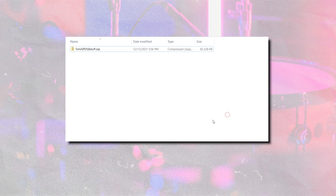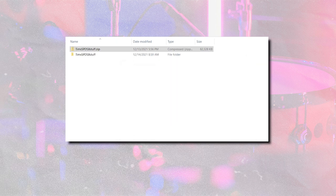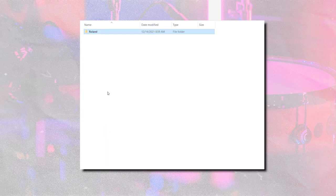So to install these presets on a USB drive so that you can put them on your Roland, download the .zip file from the link in the description. On a Mac, you can just double-click it; on a PC, right-click it and go to Extract All. It will extract and leave a folder, and inside that folder you will find a folder labeled Roland. Copy the Roland folder that's inside the .zip file and drag it over to your USB, putting it right in the main root of the USB.